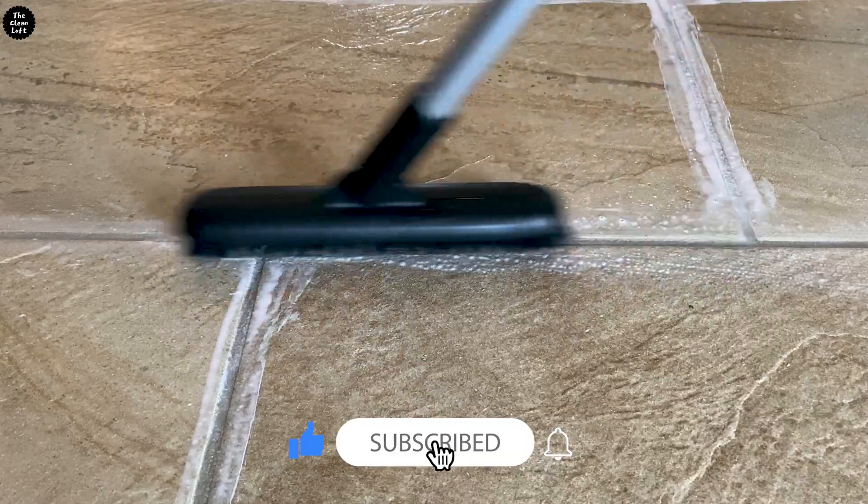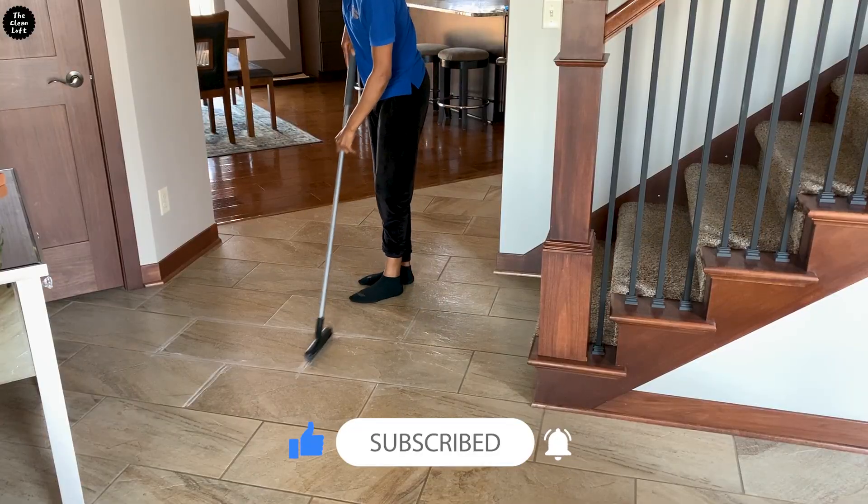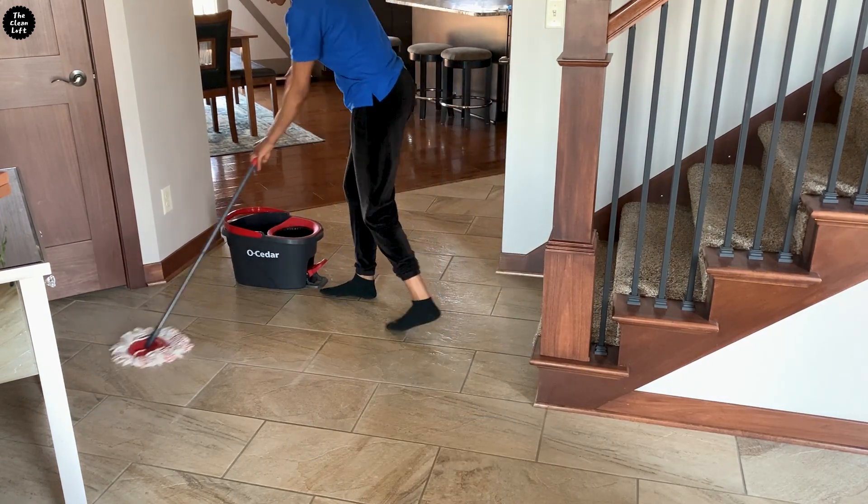Next, take the extendable brush, wet it a little bit, and start scrubbing. Then grab your spin mop, dip it in water, and give those tiles a good wipe down.